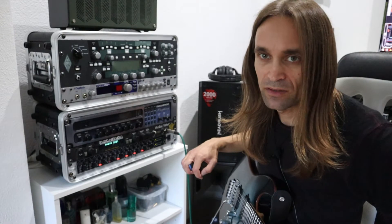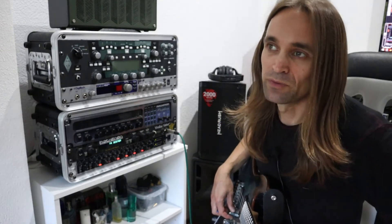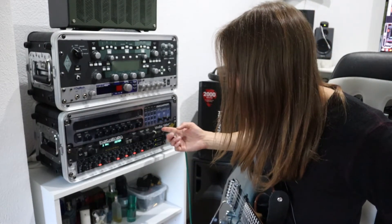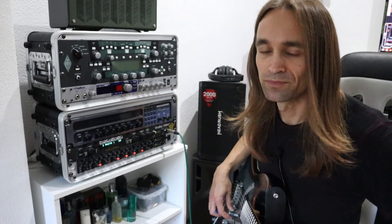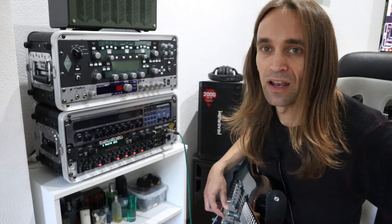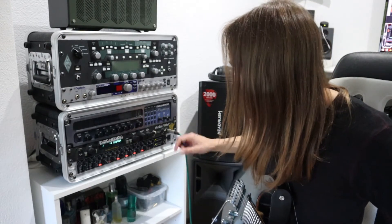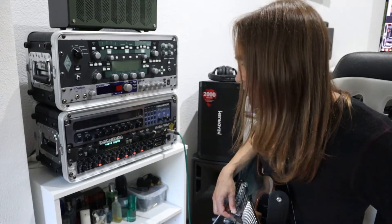The speaker emulation is way better than the cab emulations in the early modeling units like the PODs when they came out, and also the Boss things, which were at least in my opinion not usable in a live situation. But with the Rocktron things you can go direct to the front of the house and get quite a nice result. In fact, I think some bands use it live — maybe DragonForce used the Prophecy, Megadeth used the Prophecy.